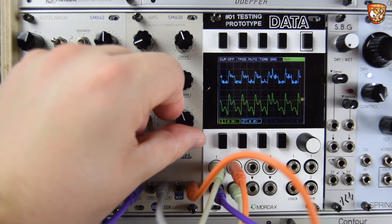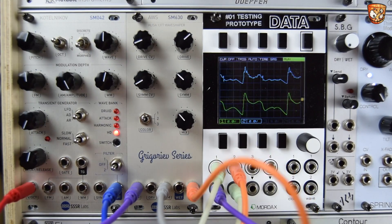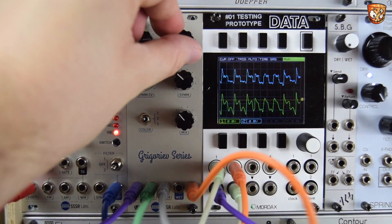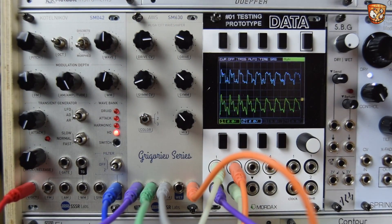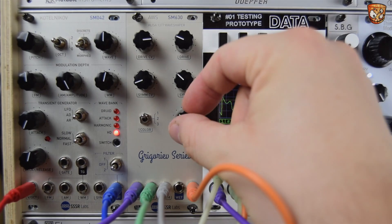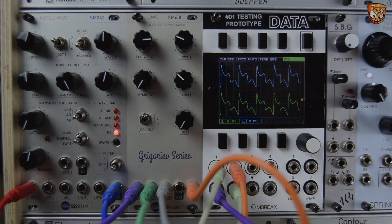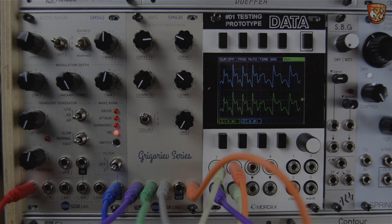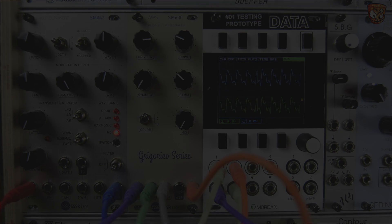So that's the ELISA Wave Shaper AWS SM630 Grigoryev Series Module from SSSR Labs — again I hope I've said that right. Be sure to go check out my video with the Kotelnikov, which is equally awesome. Subscribe, hit like, comment, feel free to ask any questions. Go support me on Patreon if you'd like extra content — there's bonuses for those guys over there. Thanks for watching.